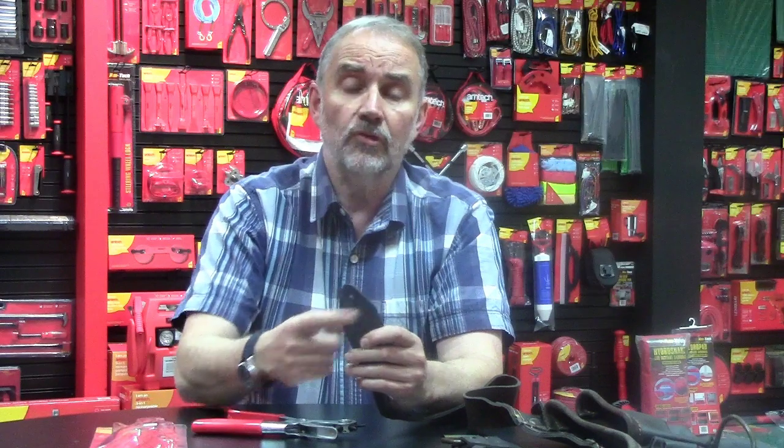Hopefully that helps. If you have any other questions, please go to amtechdry.com and I look forward to answering them.